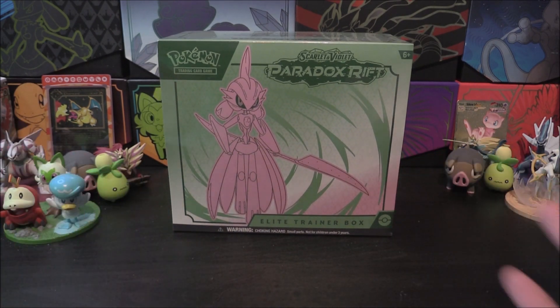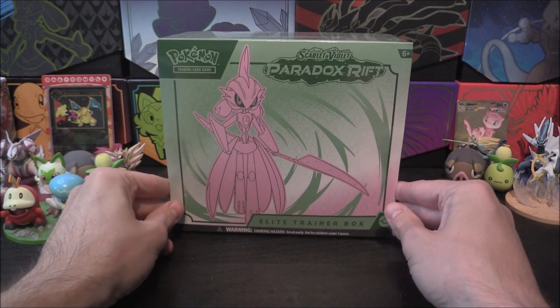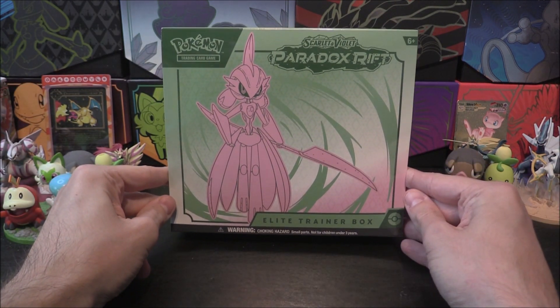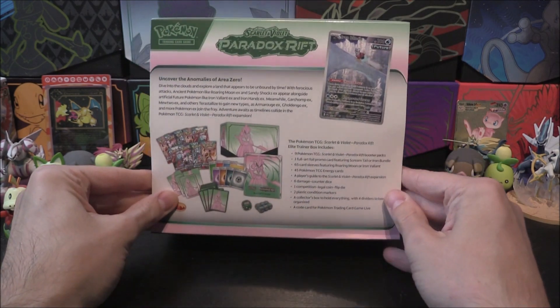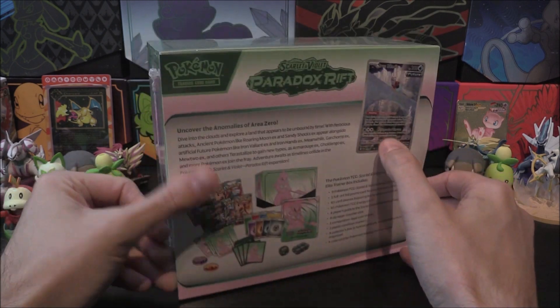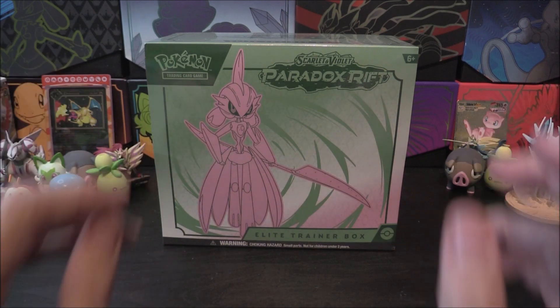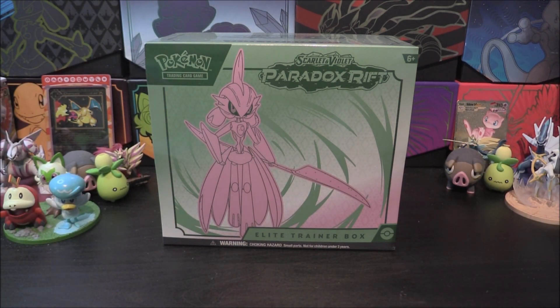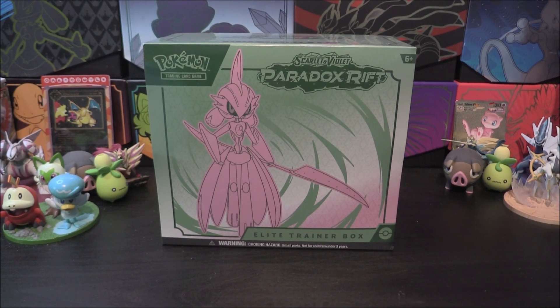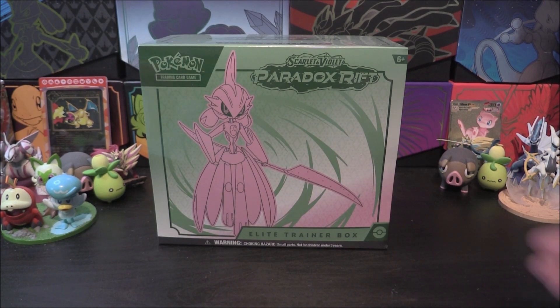You can see it has got this sort of minty green mixed with a pastel pink colour. Iron Valiant is on the front right there, one of the EXs that we haven't had so far. On the back it shows all the contents including the promo card, which isn't actually an Iron Valiant. Of course we'll be opening up the Elite Trainer Box here today, checking out our nine packs to see what we've managed to pull from those.